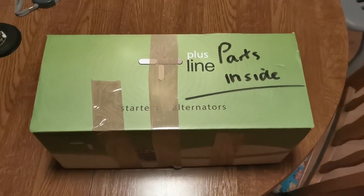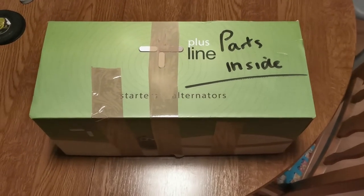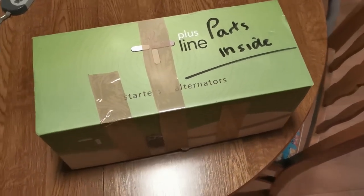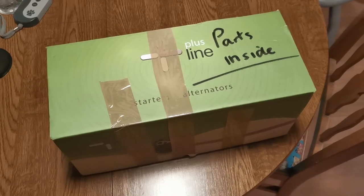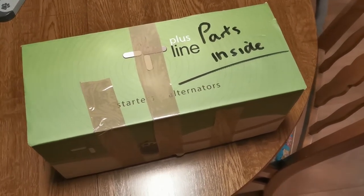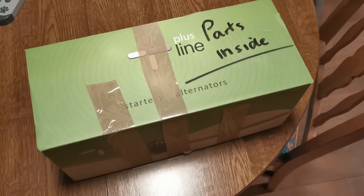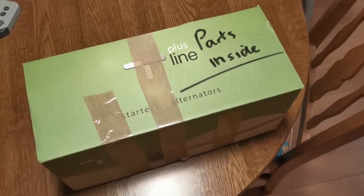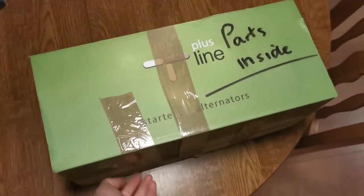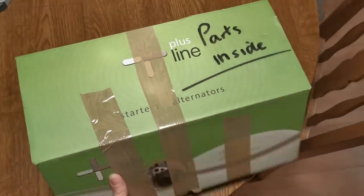Along with a large rear bumper for the back of the Beetle, I received this little package here from VW Spares.ie, who are a very good Volkswagen parts supplier down in Castle Dermot in Ireland. I buy most Beetle stuff off them. So let's have a look and see what we've got — parts inside, just in case you were in any doubt.